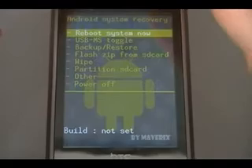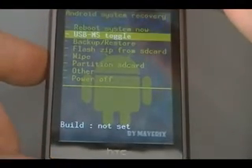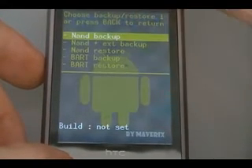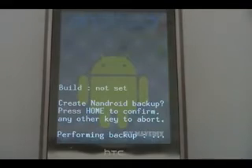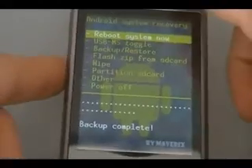Once you're on the recovery screen, use the volume arrows to select backup restore and use the green arrow to select it. Then on NAND backup, select it again and click home to confirm. Wait for it to finish backing up. Once the backup's done, click back to get back to the main menu.